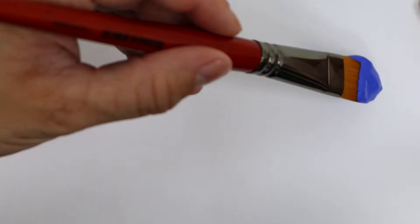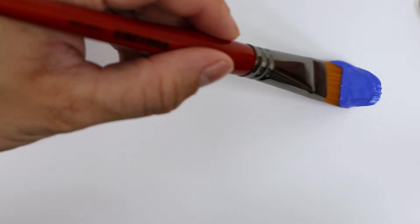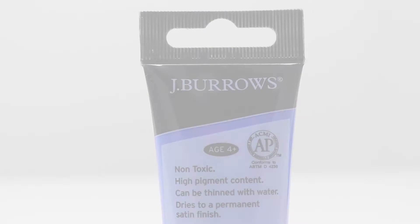Create your next piece of art using this Jay Burrows acrylic paint. This paint has a bright and vibrant color which will stand out on the page or canvas, and dries to a permanent waterproof satin finish.